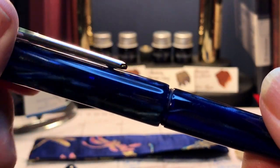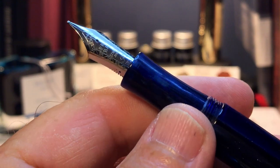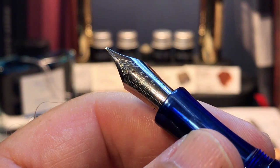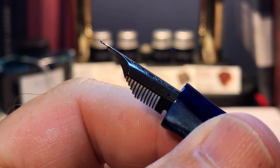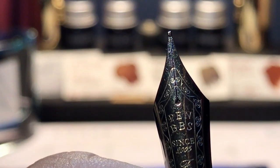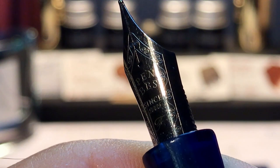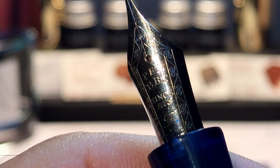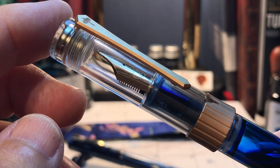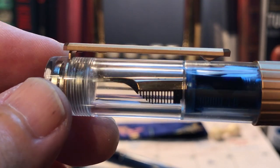The cap unscrews with about one and three-quarter turns to reveal a concave section of the same gorgeous galaxy blue acrylic and a chrome number six size steel nib in the standard pen BBS fine, in a Waverly style with that slight upturn at the tip. The nib has typical pen BBS markings with a filigree double-line border and the words 'pen BBS since 2005', F for fine, and China engravings. Here is the plastic feed, and there's plenty of cap clearance — on the 492 you can see it clearly because it's clear — at least five millimeters of space.